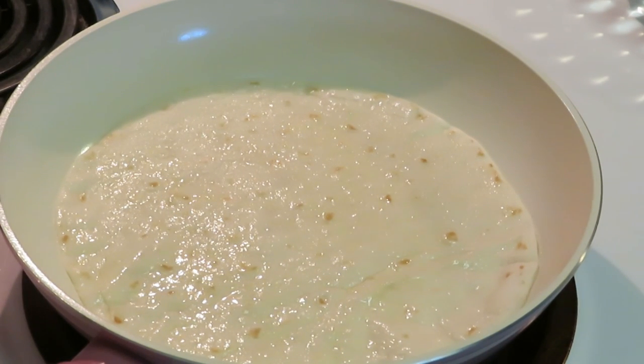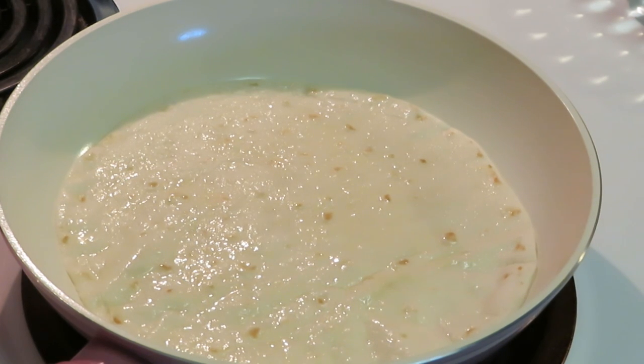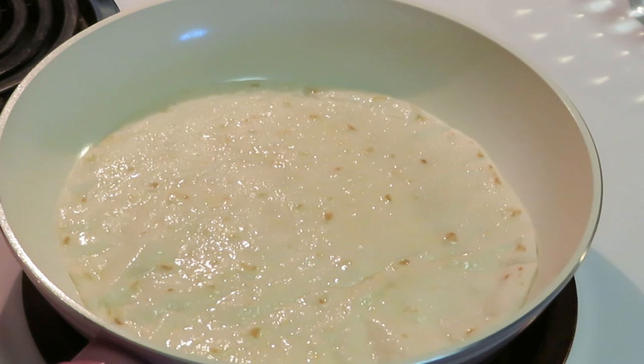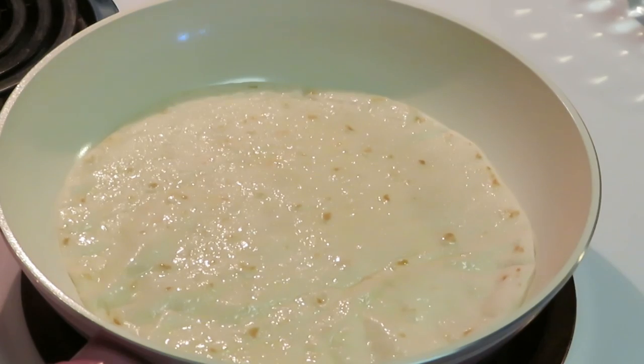They also have a 20-count pack with the soft tortillas. Of all the brands, I like the Mission brand the most — they taste good, like straight from the restaurant, grilled soft tacos. And they're cheap too — they're only like two bucks, not expensive at all, even with all the grocery prices going up. They also have smaller ones in case y'all are interested.